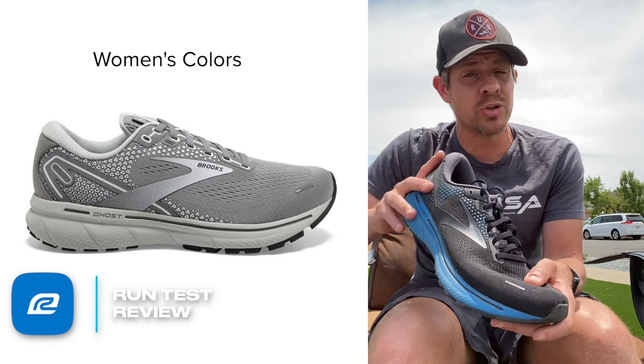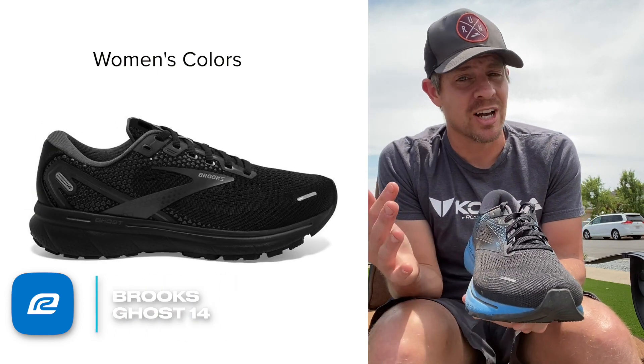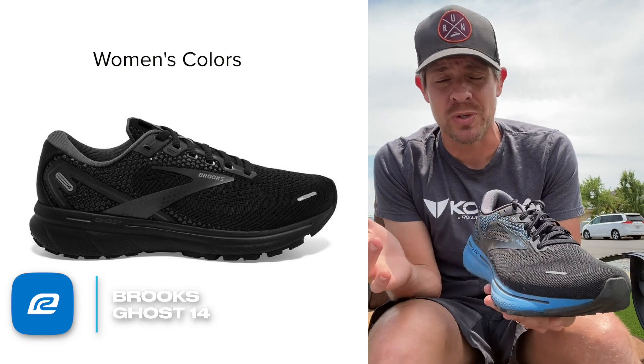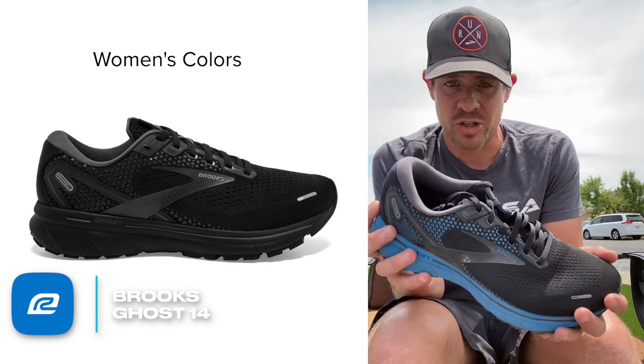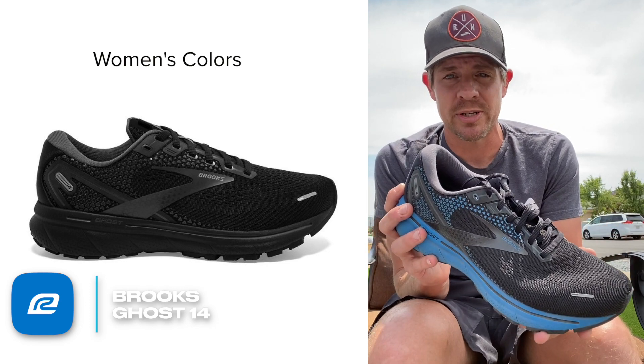Other things I like about the shoe: if you need wider widths, this one does come in wide widths. There aren't a ton of shoes out there that do, so for a good daily training shoe to come in wide widths, that creates some good options for people that need that.